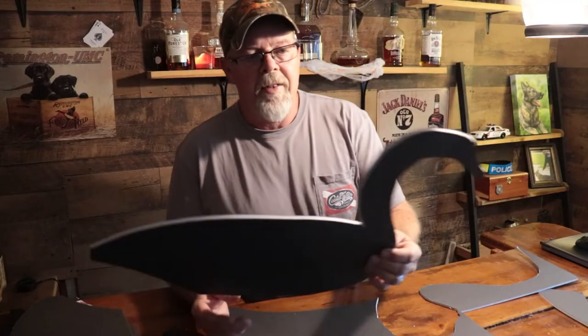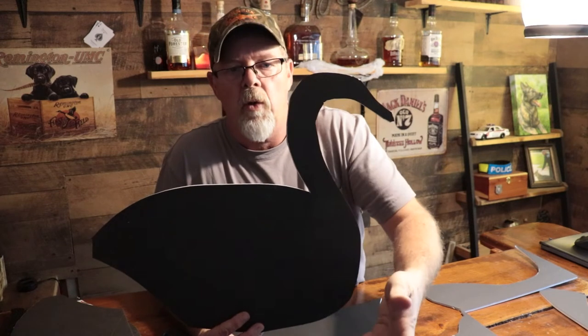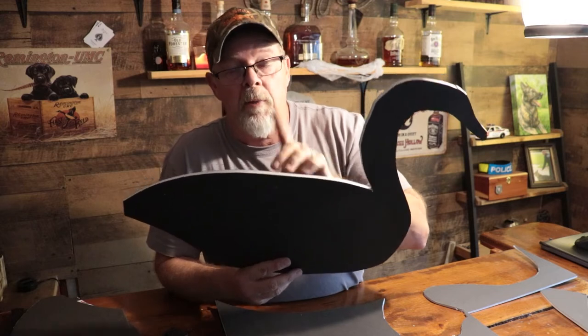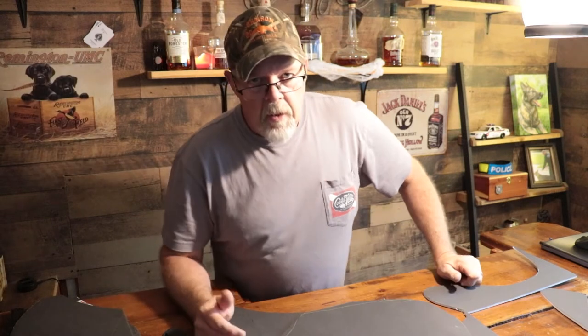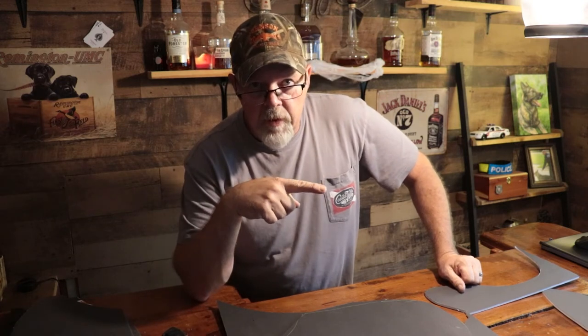One more thing — the last thing you want to do is crease this here because then the head and neck will just fall over. This is foam board, it's got a paper backing. So I'm also gonna get some spray-on clear coat to put on there to protect it just a little bit. Hopefully it lasts more than an hour. Anyway, I'm gonna finish this up, we're gonna go get some supplies and we'll come back and paint them up.